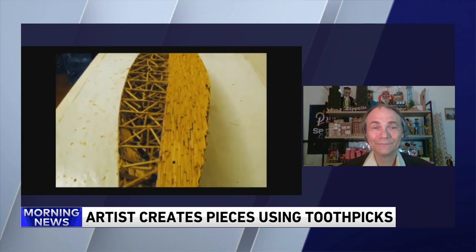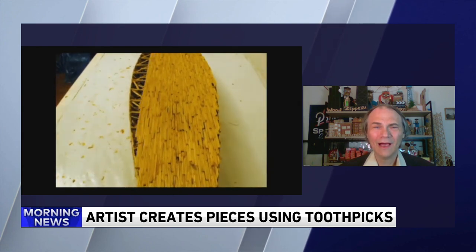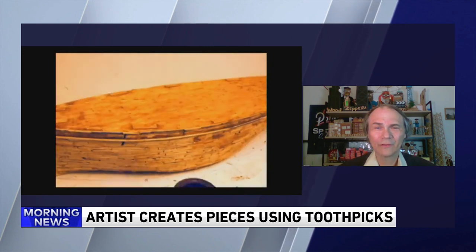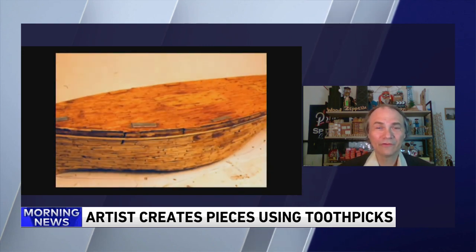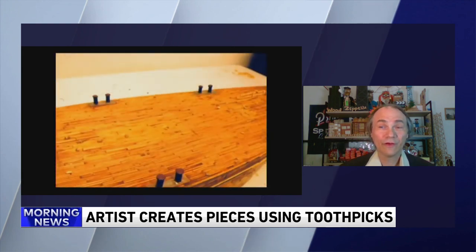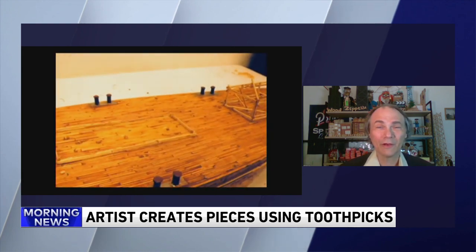So the Titanic took you five years, right? How — is that the average length of time for one of these big projects? Well, the Titanic actually took about a year and a half. But the Queen Mary is a 25-foot model that took about five years.